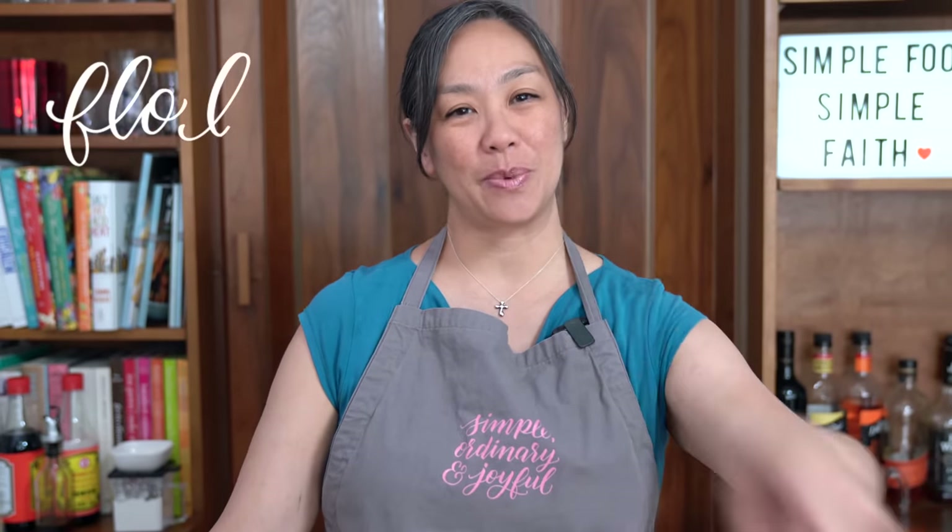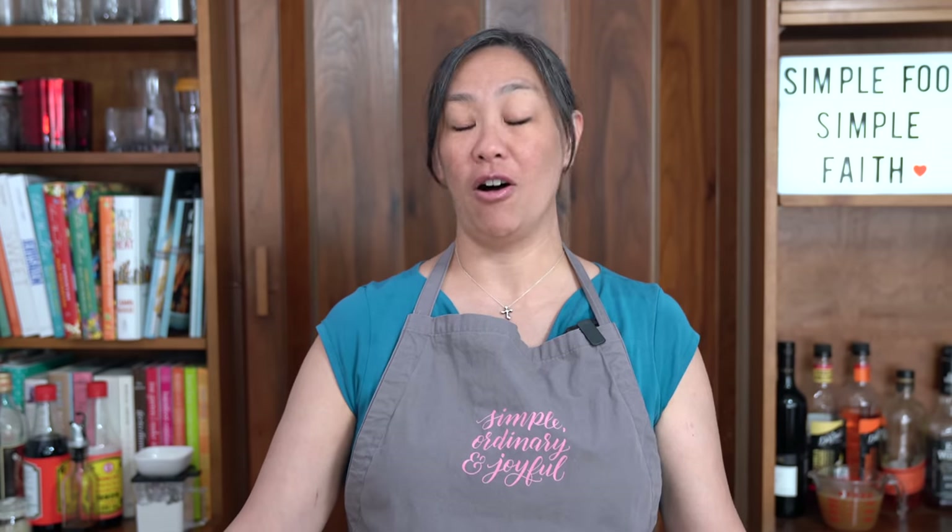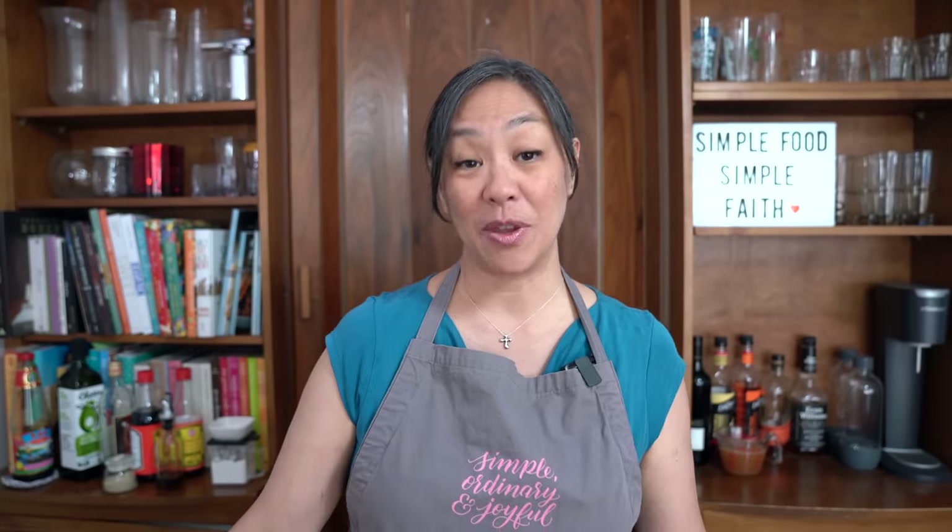Hey everyone, I'm Flo. Dude is behind the camera and we're all about simple food, simple faith. When I was pregnant with my daughter, I craved this dish all the time — it was the only thing I craved. So it's no surprise that it is also one of her favorite dishes. This recipe can be found in my new cookbook, Daily Special, and the link is in the description below.